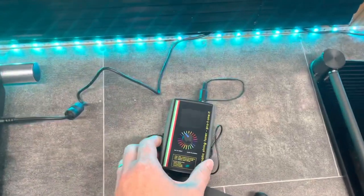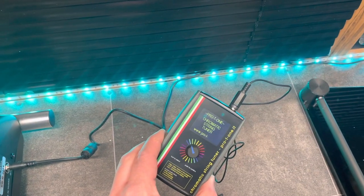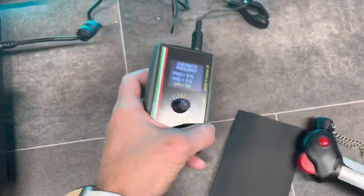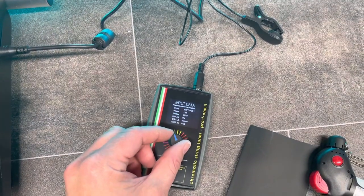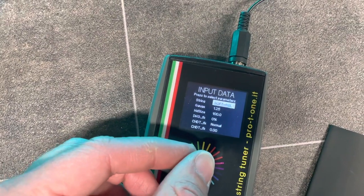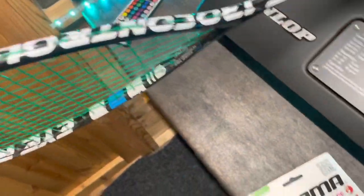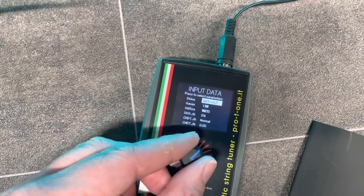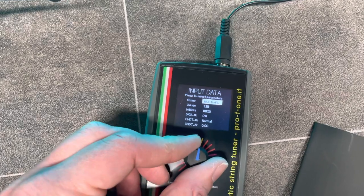This thing here — turn it on — is the Prote1 chromatic string tuner. This is something fairly new to me. It measures the dynamic tension, racket stiffness, and a whole load of different things. It gives you an option to select what you want — so let's say I want to look at this racket and see what the dynamic tension is. I'll choose multi-filament string — there's actually a specific squash setting as well, but I just go for multi-fill.